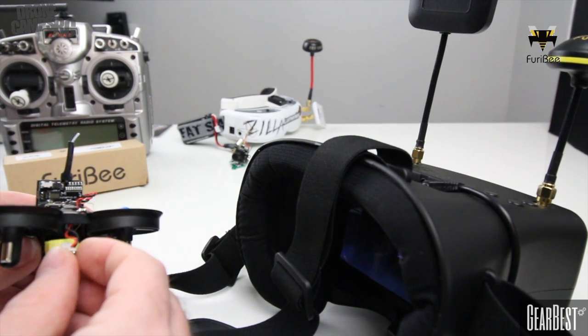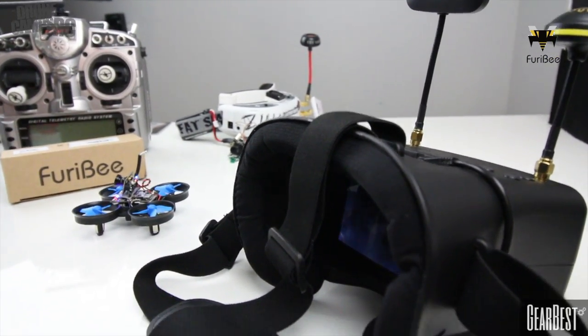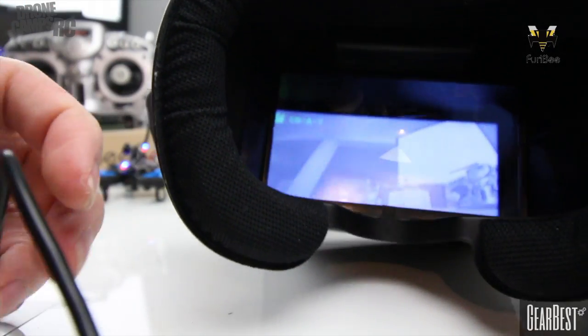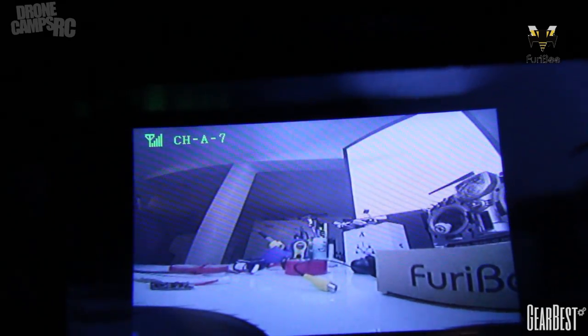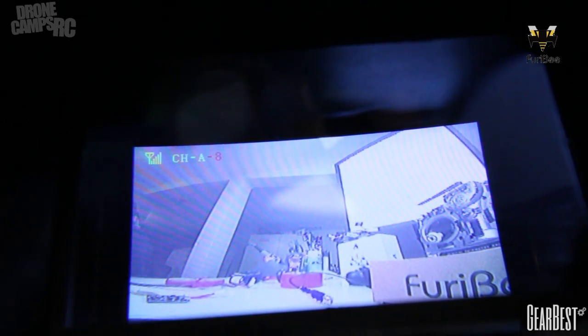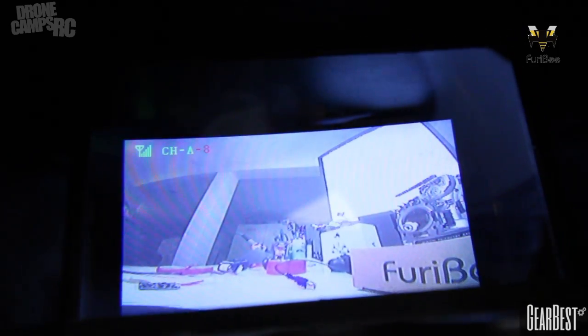Let's plug in this little tiny whoop and get some video up on the screen. I'll lower the camera and bring the goggles in closer — you can see it already loaded. That's a pretty decent, very nice screen. I can change channels by pressing the CH button and scroll through. Up at the top left you can see it says channel A dash 8, so you're on band A, channel 8. Pretty cool and straightforward set of goggles for this price.